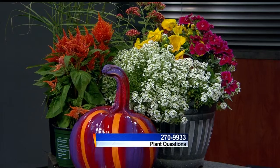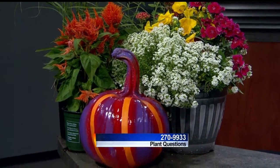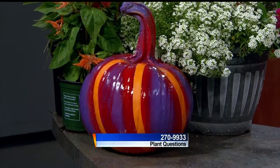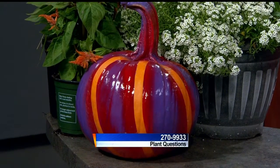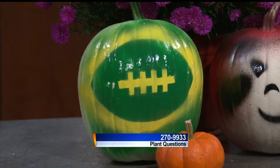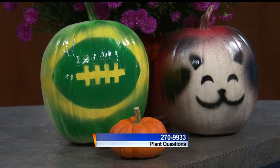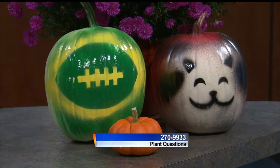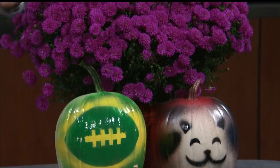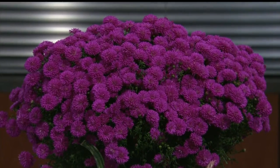The alyssum will tolerate lots of cold also, and the pumpkins of course. Now remember there are lots of traditional orange pumpkins available, but if you want a splash of color, this spirally one is really cool. And then we've got all different kinds of painted pumpkins from the Bruce Company. I also have an aster behind that - it's a perennial, so if you prefer that to mums you can put it in the ground and it'll come back every year. I love the color.